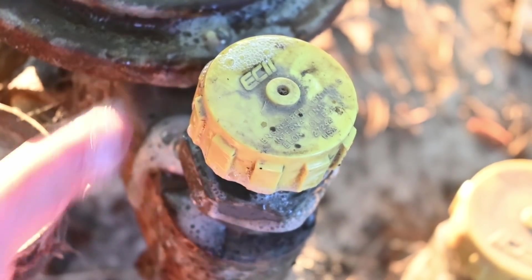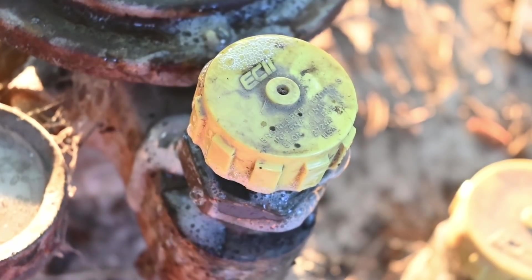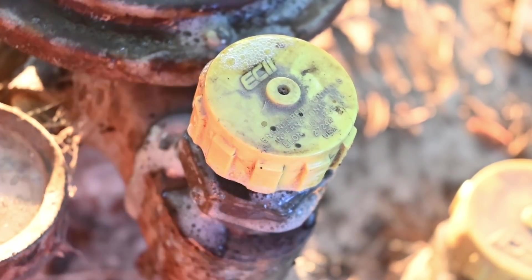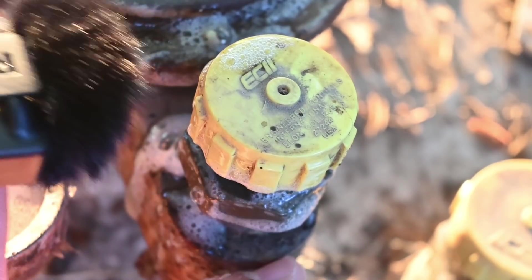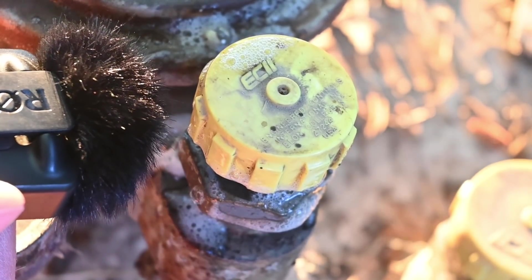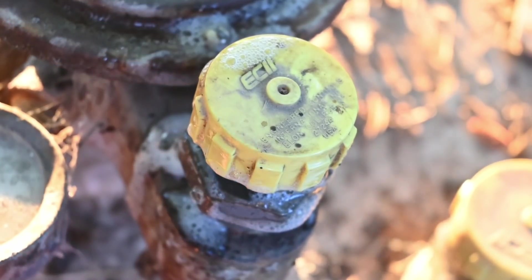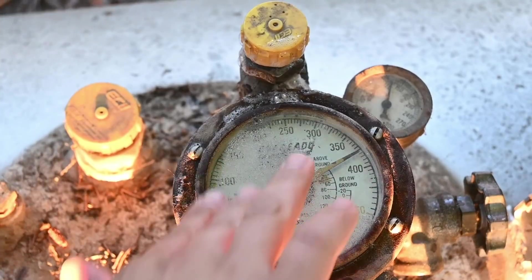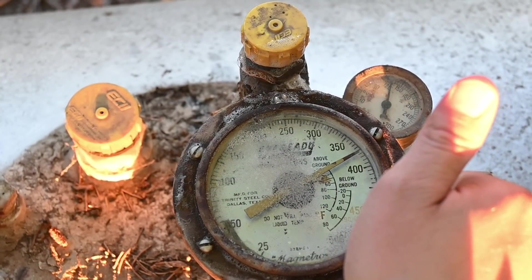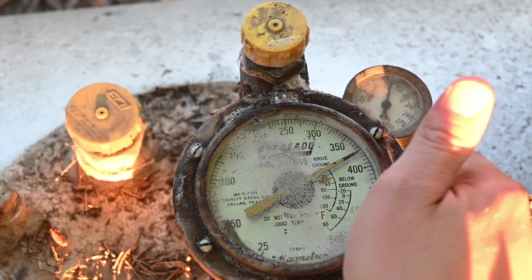I think you might even be able to hear this leak. When you can hear the leak, you know it's bad and it's probably been expensive. Can you hear that slight hissing sound? Yeah, that's the sound of money going into the atmosphere. You can see right here on my gauge we're at about 375 gallons, and I know we were probably closer to 450 — so that's not good at all.